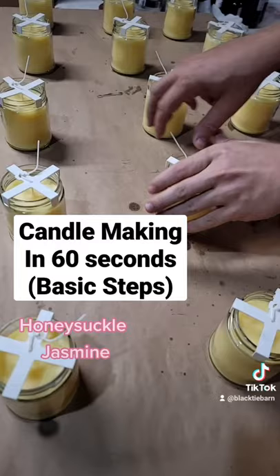Once your candles have cooled, it's time to trim your wicks. Add your warning labels, flip your jars, add your lids, and finally add your labels.